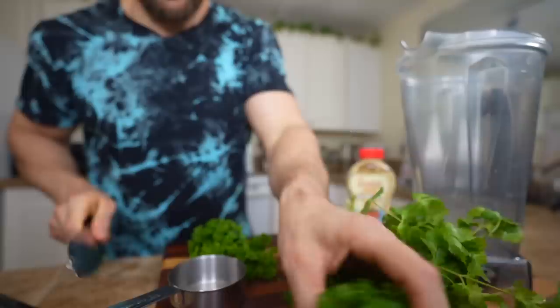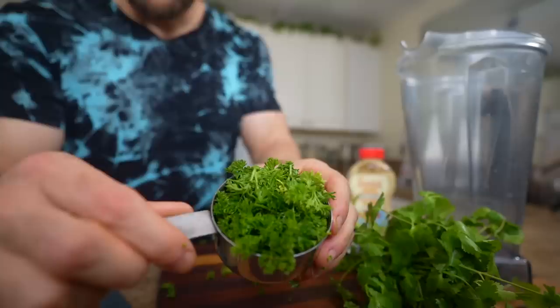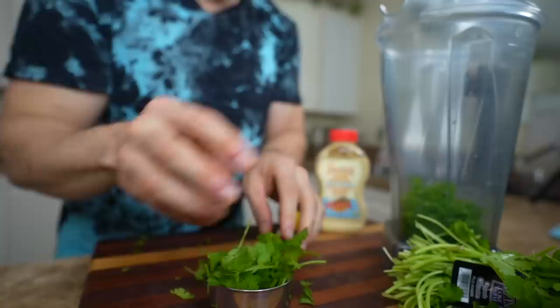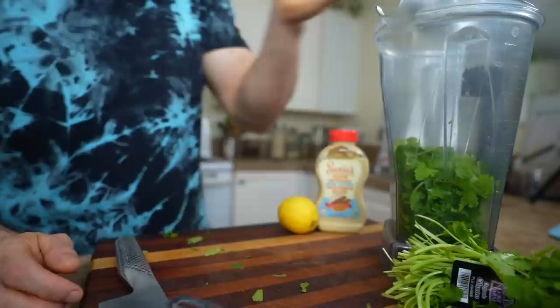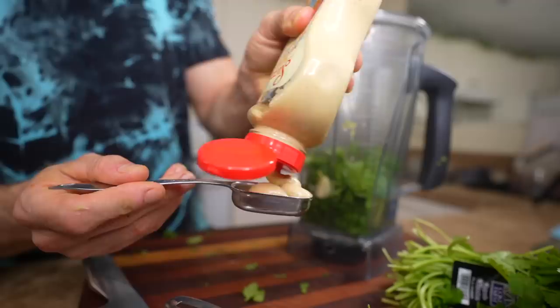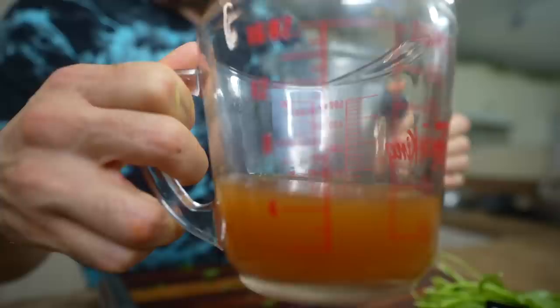This is another blended one so you'll need a blender. Half a cup of parsley — it's kind of a vague measurement, just sort of cram it in there. Then a half a cup of fresh cilantro, stems and all since you're blending it. If you don't like cilantro, just use more parsley or add some basil. One clove of garlic, the juice of a lemon, one tablespoon of Dijon mustard — you could use spicy brown mustard or grainy mustard as well. Then half a cup of veggie broth, and blend it up.